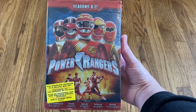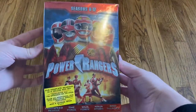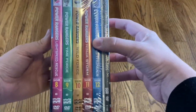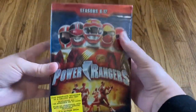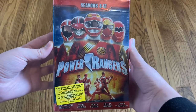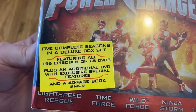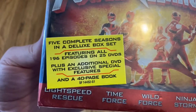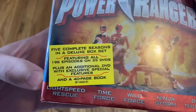Hello! Today we're going to be doing an unboxing of the Power Rangers Seasons 8-12 box set collection. This has five different seasons on it — Seasons 8-12 of the Power Rangers series — as well as a bonus disc and a booklet. The sticker on the front says five complete seasons in a deluxe box set featuring all 196 episodes on 25 DVDs, plus an additional DVD with exclusive special features and a 40-page book.